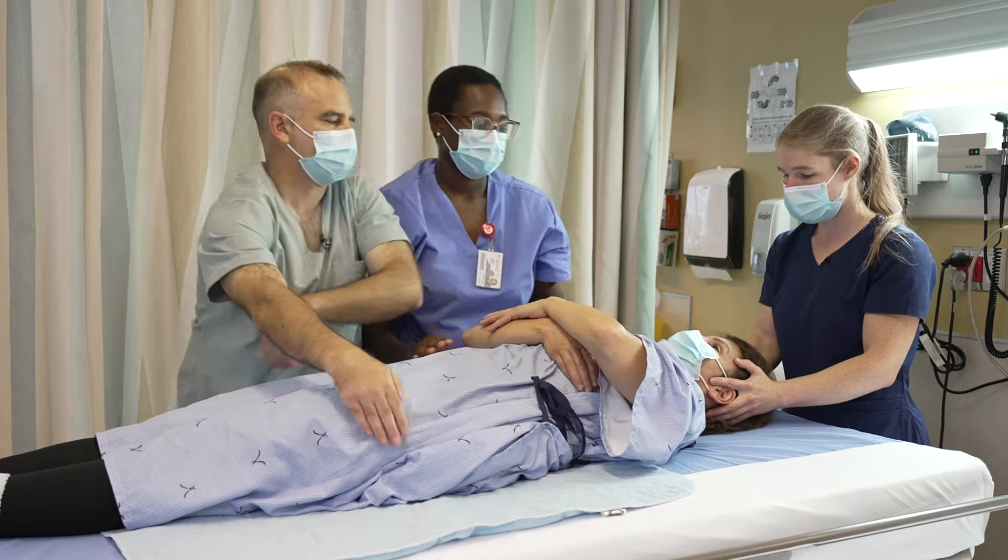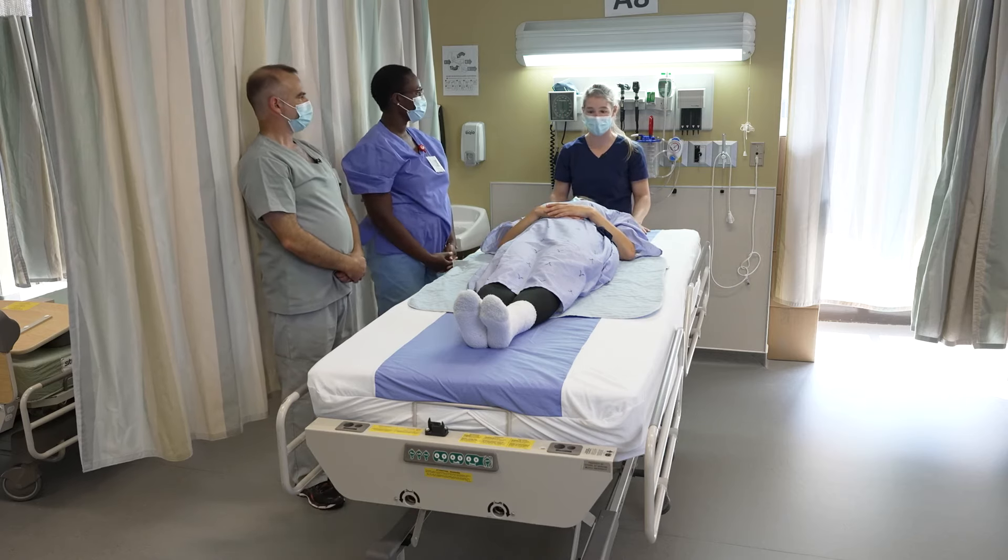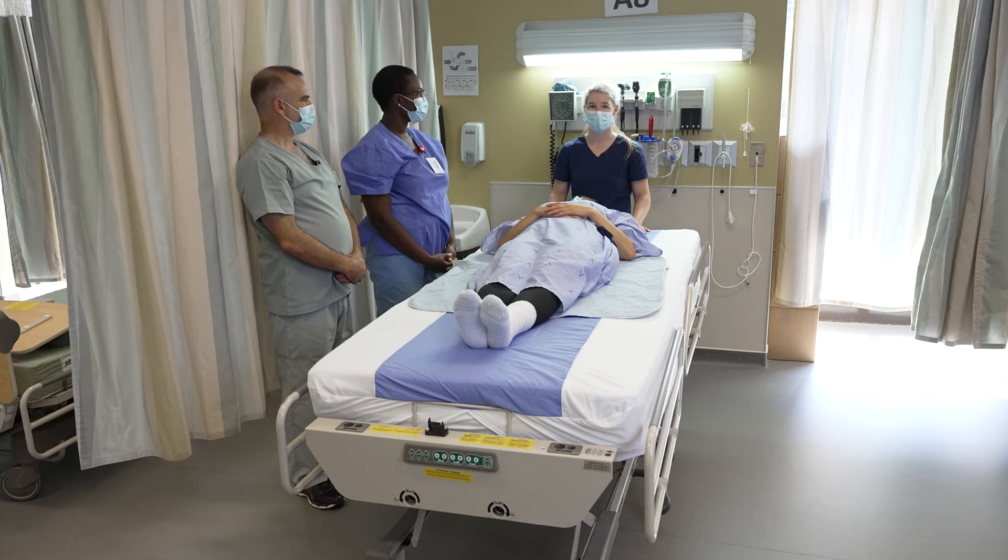You're feeling okay, Mrs. Gendron? Yes. Perfect. Throughout the movement, the patient's spine was aligned at all times, thus preventing risk of injury.